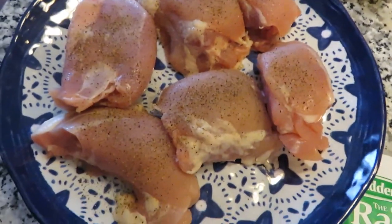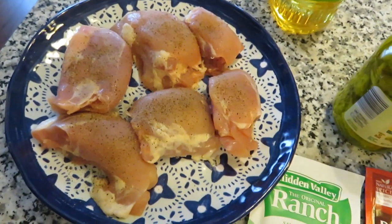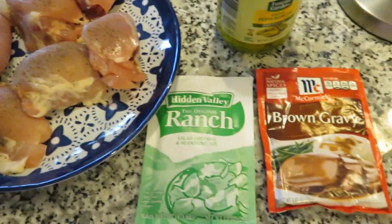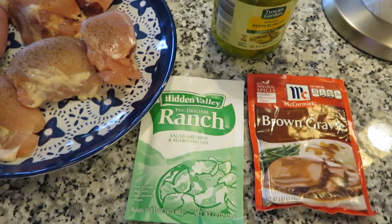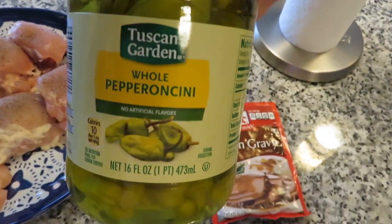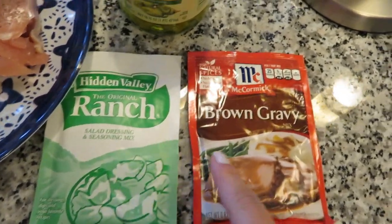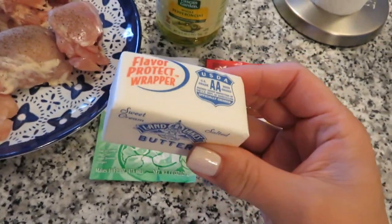So it is a crockpot recipe. It does call for chicken thighs — you can probably use chicken breasts, but I'm going to use six chicken thighs here. It's super simple. You're going to need chicken thighs, some whole pepperoncinis in the jar, Hidden Valley Ranch or an off-brand ranch dry seasoning mix, a brown gravy dry mix, and a half stick of butter.